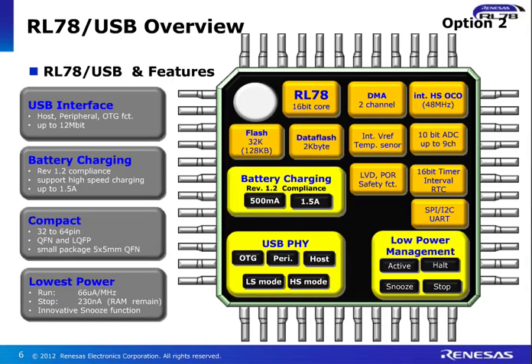Let me give you the overview in terms of the key peripherals and features in this device. In terms of USB interface, we are supporting the host and the peripheral function, and also USB On-The-Go is supported — up to 12 megabits per second USB speed is supported. In terms of battery charging, it's compliant to BC 1.2 standard. It supports high-speed charging — you can have up to 1.5 amps, so you can have your smart tablets charged with this device. From 32 to 64-pin device options are available in very small QFN packages or LQFP packages, and even smaller 5.5mm QFN packages are available.